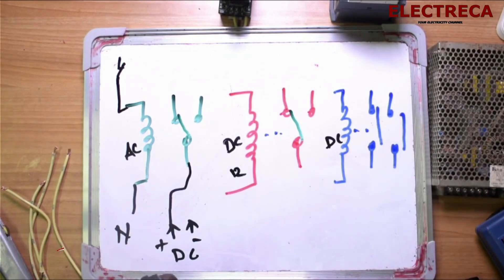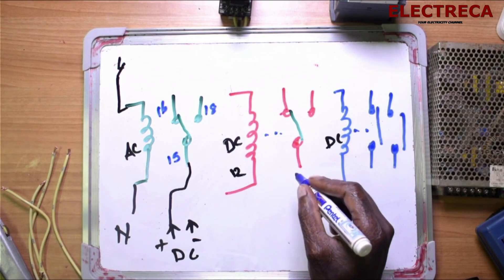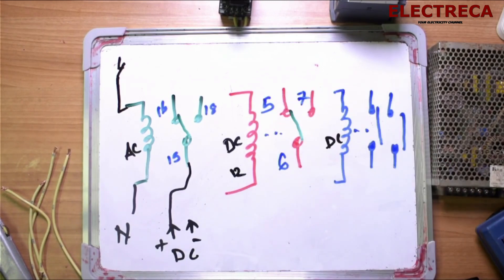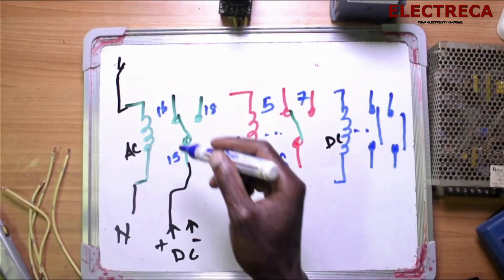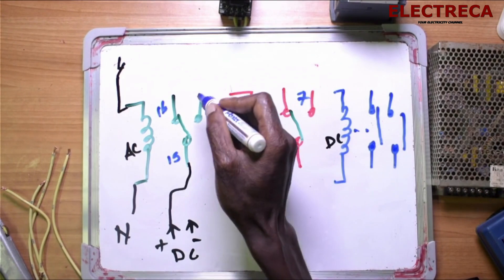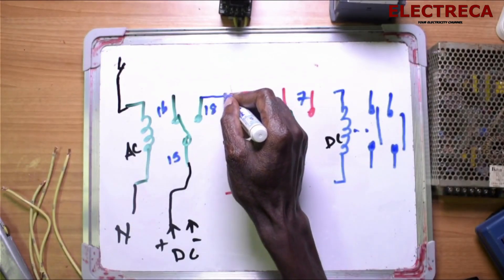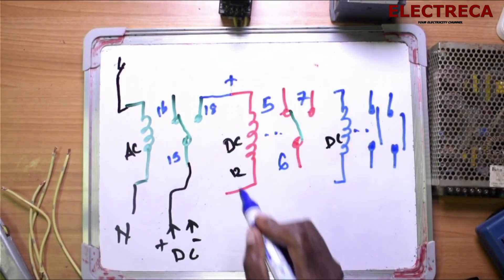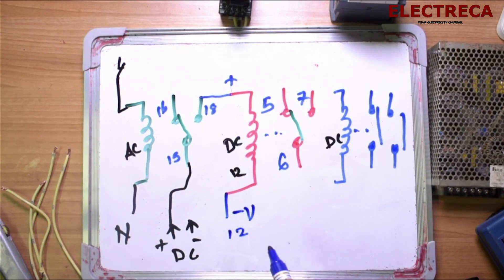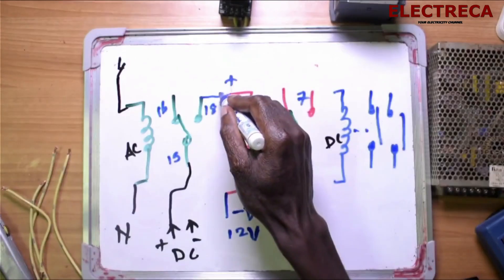This contact is closed. Contact 18, 16, and 15 — or it could be 6, 5, and 7. This is our timer, and this timer will energize the relay. From here this is DC — it will supply our relay. This one is our negative, 12 volts DC. Now this is supplied.